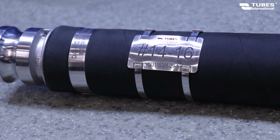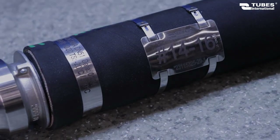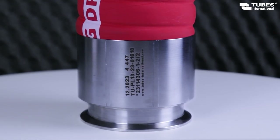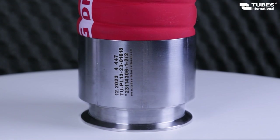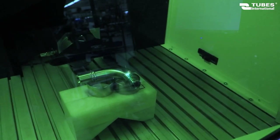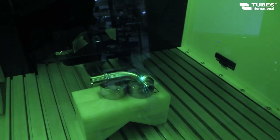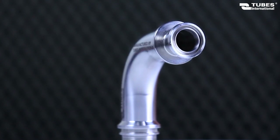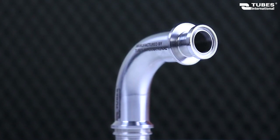Each produced hose is marked by us in accordance with legal guidelines such as the Pressure Equipment Directive or DIN 20066 standard. So in addition to engraving the product index to ensure hose identification, we also mark, depending on the type of hose, the manufacturer's name, date, and batch number, working pressure, testing pressure, and temperature range.